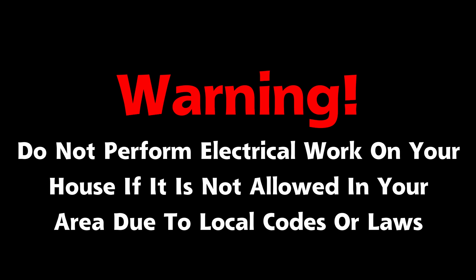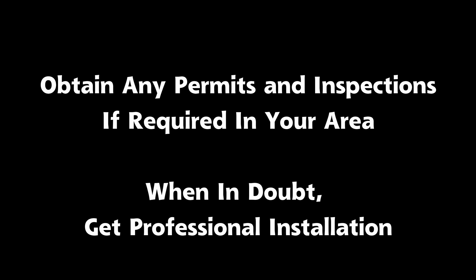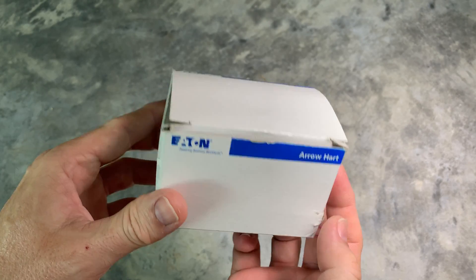As a warning, do not perform electrical work on your house if it is not permitted in your area due to local codes or other laws. Also, obtain any permits and inspections if required in your area. Here are the items needed for a NEMA 14-50 installation.